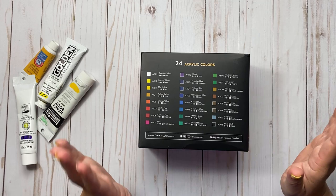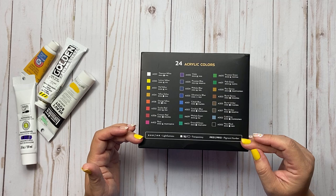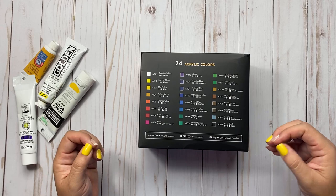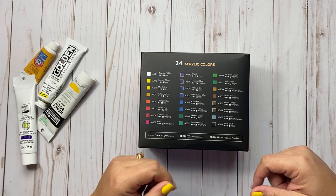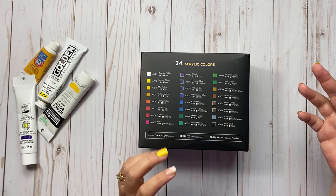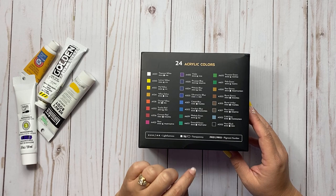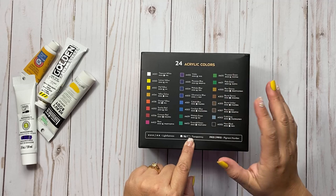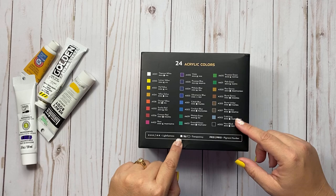On the package itself it gives you all the colors — 24 total colors come in this package. It talks about transparency, gives you a pigment number, and gives you lightfastness. Transparency meaning is it see-through: if you want to cover some words and want them to show through, you want something more transparent. If you want things not to be seen through, you want something more opaque. It gives you three different indicators: completely transparent (open square), halfway transparent, and not transparent at all.